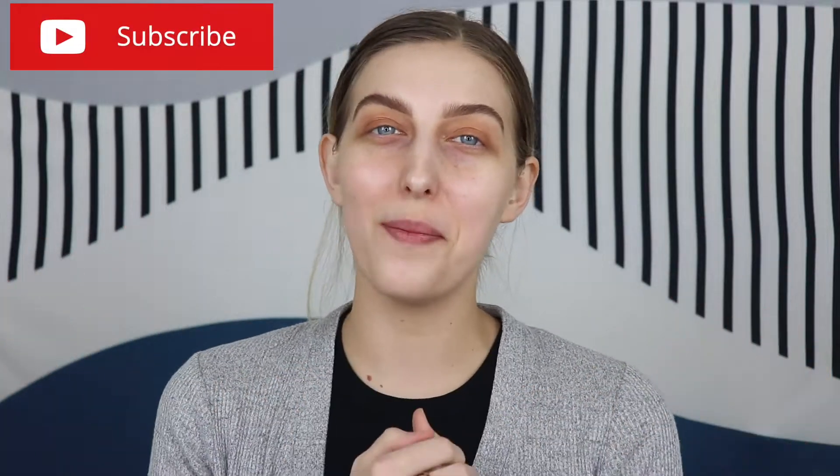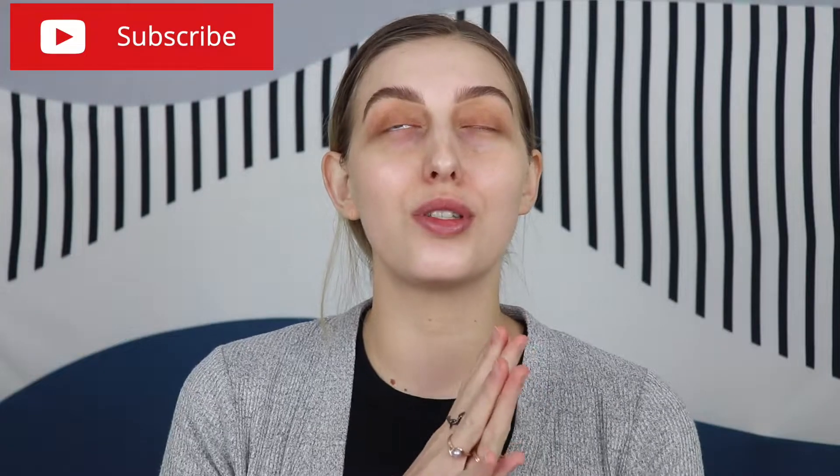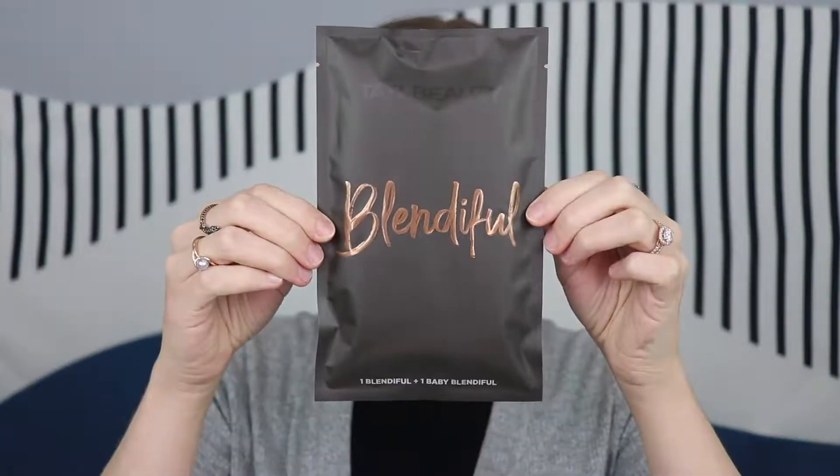Hey guys, welcome back to my channel. My name is Natasha if it is your first time here. In today's video, I am so excited. We are going to be using the Tati Beauty Blendiful Puff Sponge Makeup Applicator Tool. It is $18 and you get two of the puffs — a larger one and a smaller one.